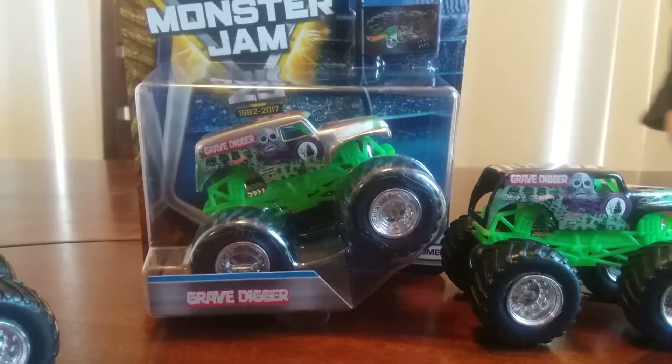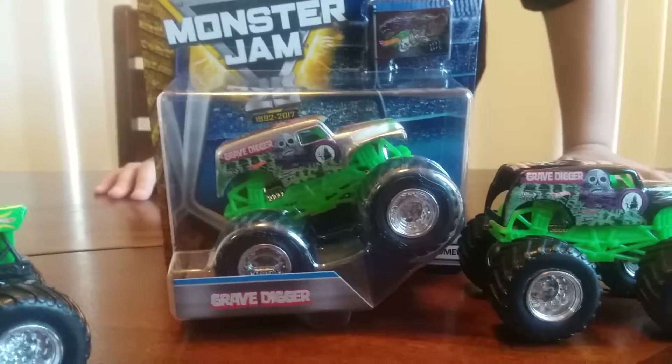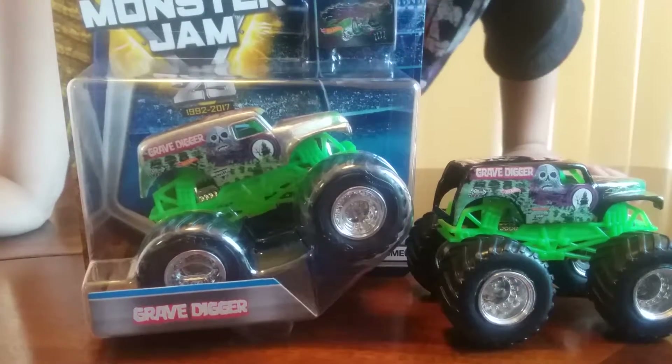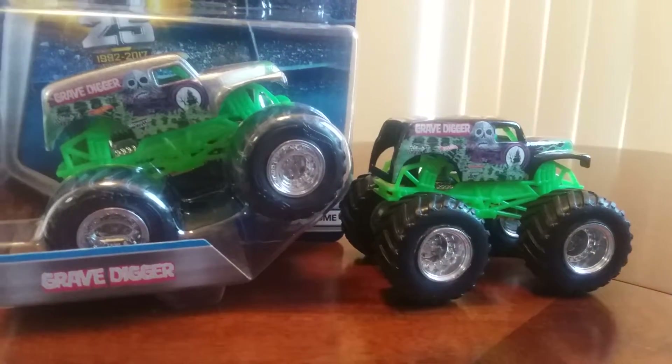You notice what's different about the packages compared to what they used to be? It has it like in there crooked, like it's already jumping. And the old packages didn't used to do that. That's cool - it is pretty awesome.